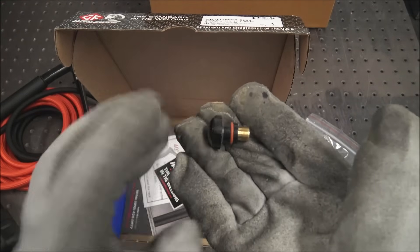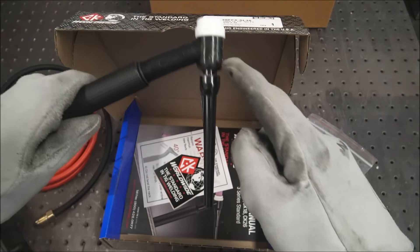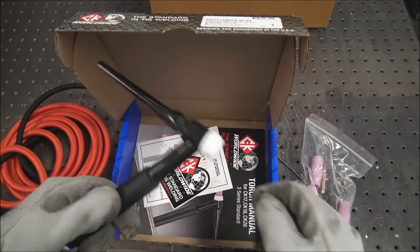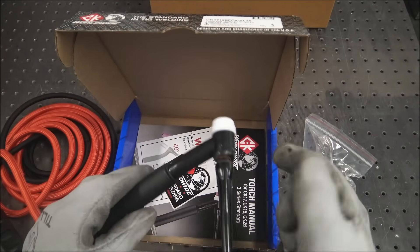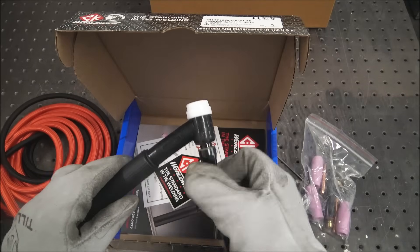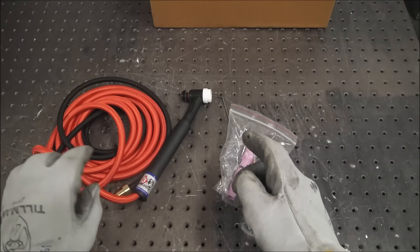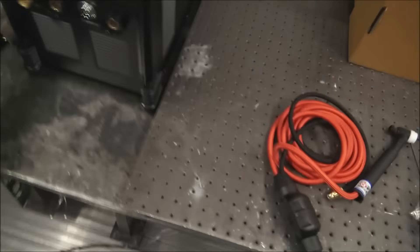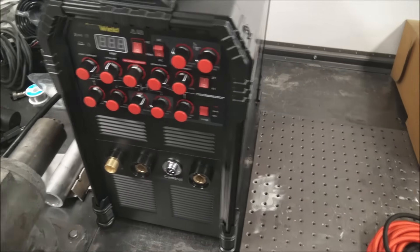And then you get a stubby back cap with it, which I really like. I never ever use the long ones because it's harder to get in tight places, you know, if you're welding up in a pipe or something. So I'll just be using that one. I'll go through in detail on the website for you guys exactly how I set this up and all the welder settings I use for everything I'm doing in this video.